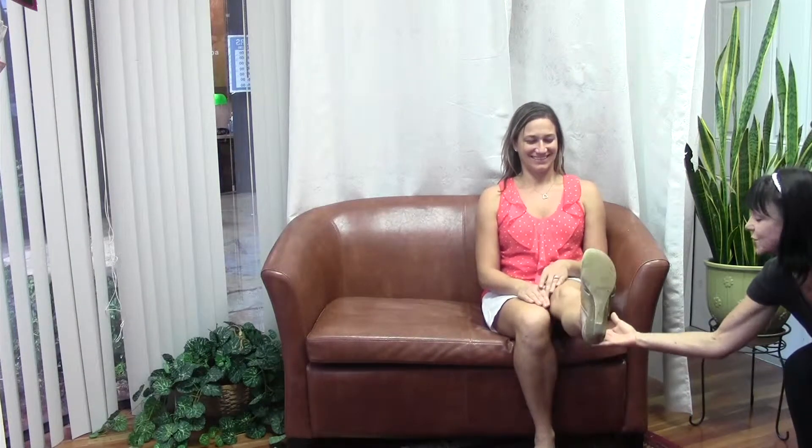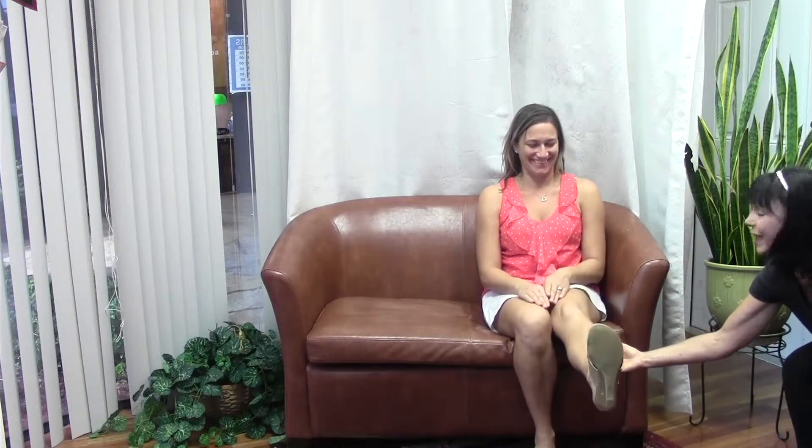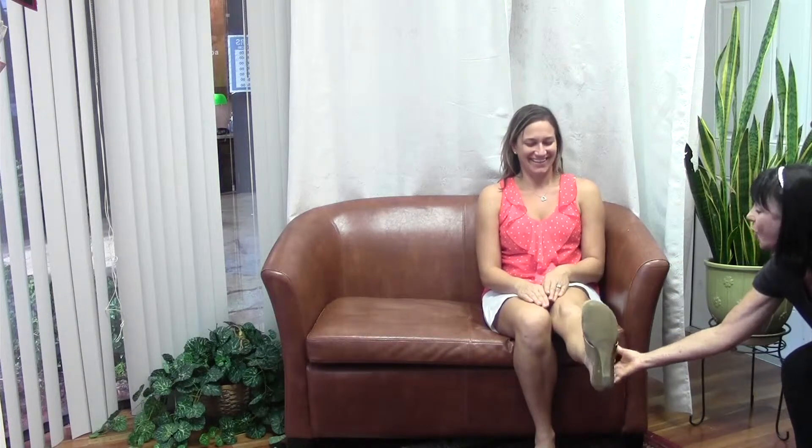Pretty easy, huh? Keep that leg straight. Don't bend that knee. Now she's going to maybe kick me because she's feeling it. Look at that face. No biting the teeth, no holding your breath. Hold it up there for me, Erica, and count.